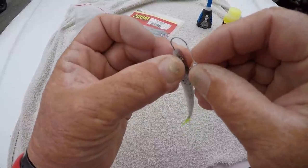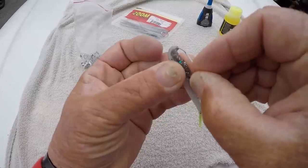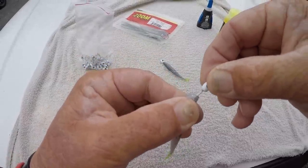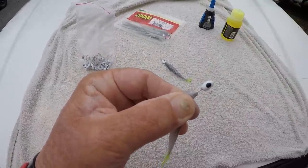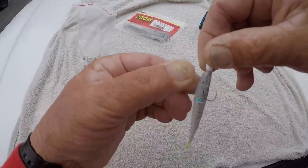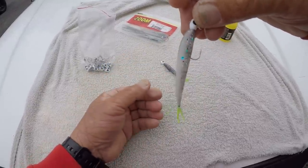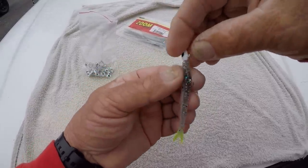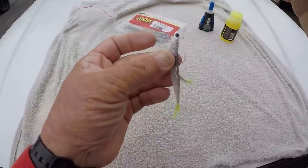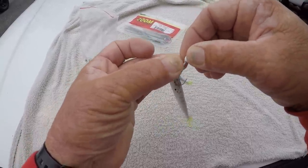Watch this. I'm gonna rig it up right through the dead center and then come out, push it back. Now you can see how straight that is — might be a little crooked, but usually when I rig them up I make sure they're very, very straight. But anyway, you get the gist of it — pull it back.